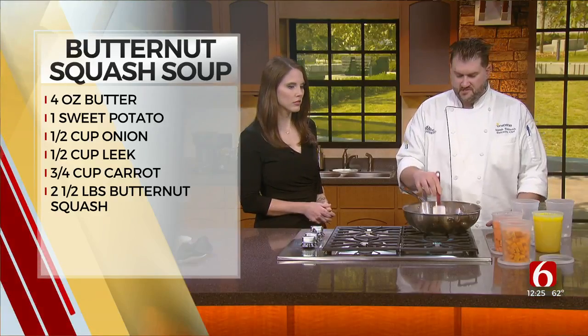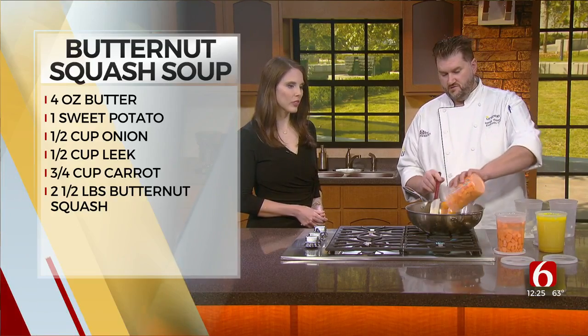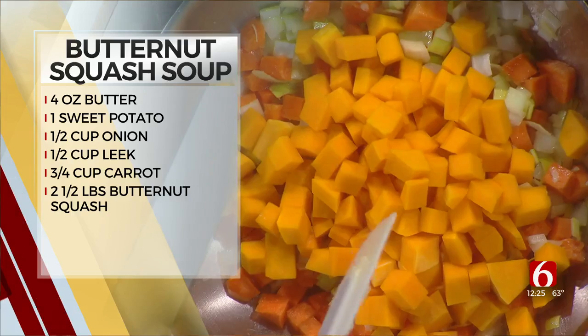We're just going to let this cook down so the vegetables start to get soft a little bit. Once they start to get soft, we're going to add in our butternut squash. Does that typically take about five, ten minutes for that, or does it just depend on the type of stove someone has?